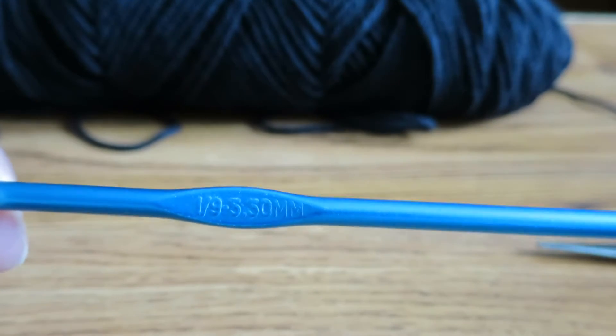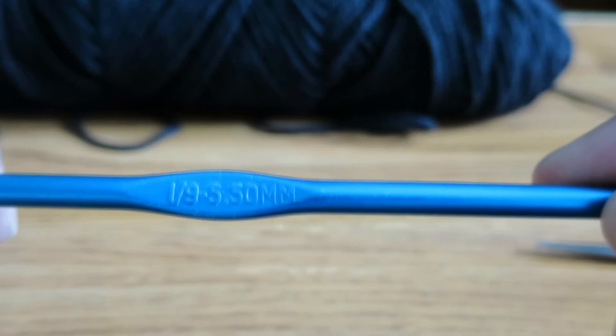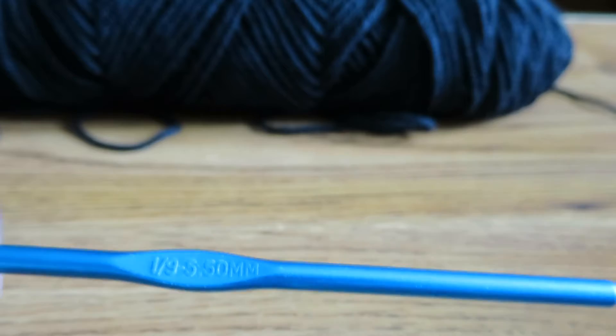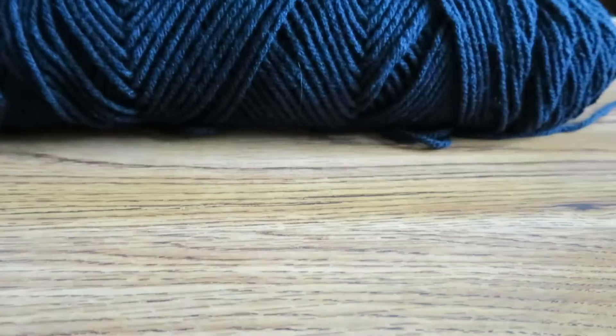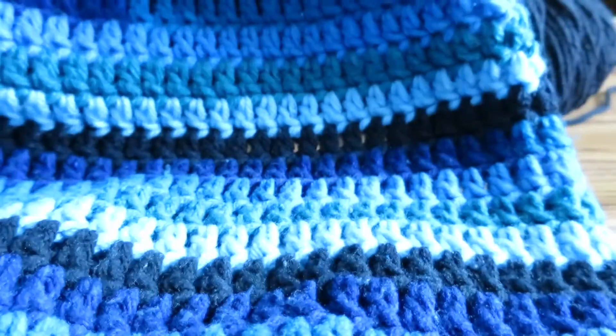To crochet this drawstring, all you are going to need is a crochet hook — this is letter I, 5.5mm — a pair of scissors to cut the string or yarn, and yarn. I am using black yarn because if you look at my TAM it has black in it, like rows of black. I just thought having a black drawstring would kind of bring out the black in the TAM.